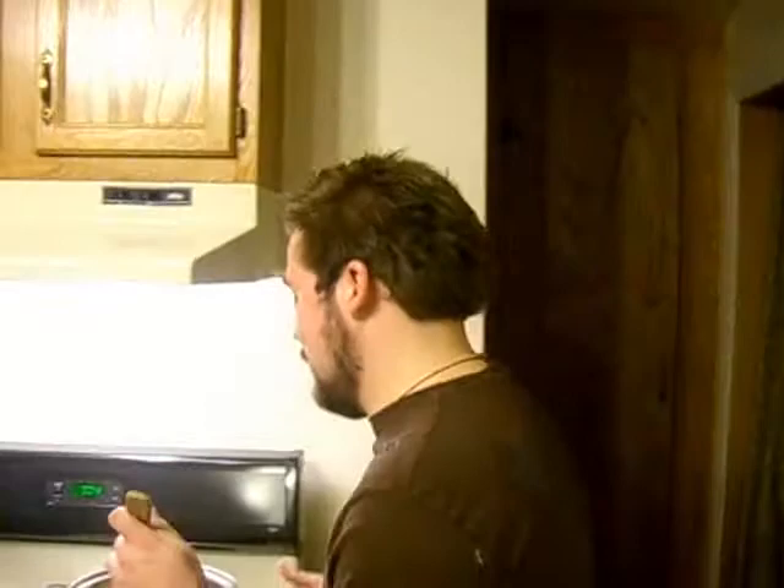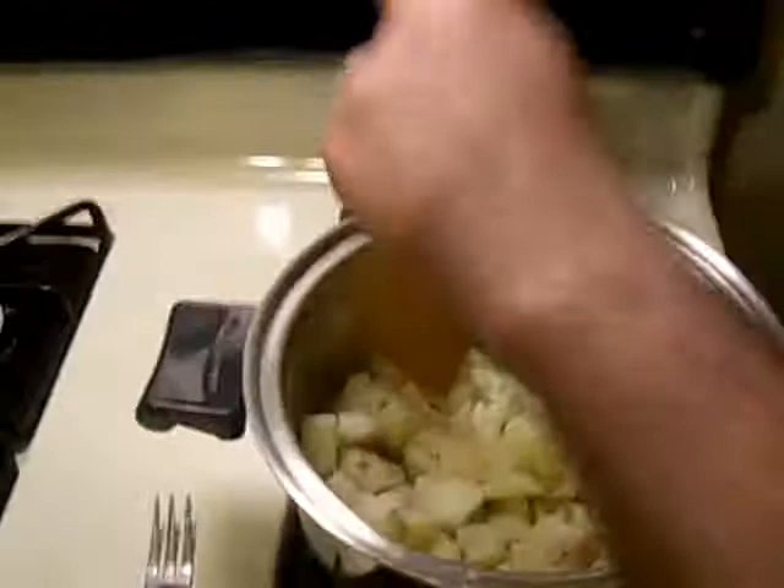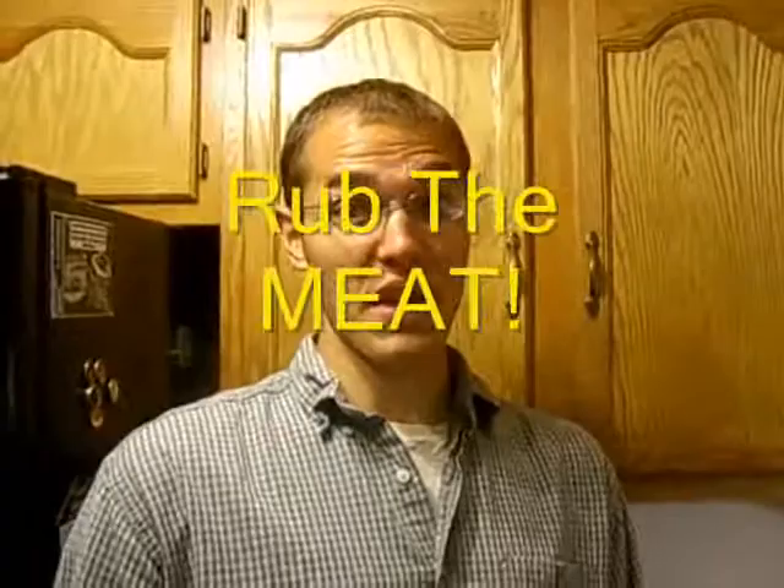I am now going to proceed to smash these potatoes into smashed potatoes. While Ron is smashing the taters, we're going to come over to Nick who is going to... rub the meat.